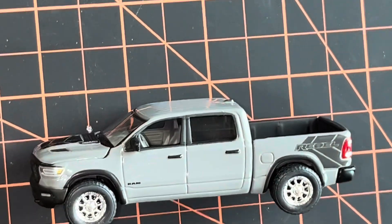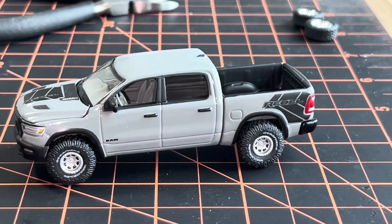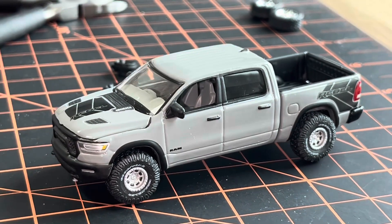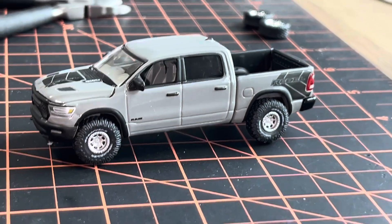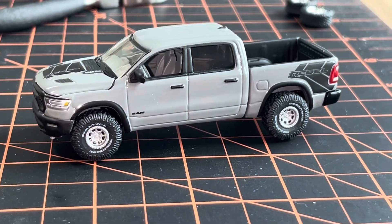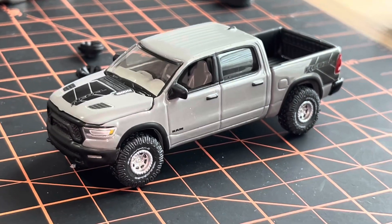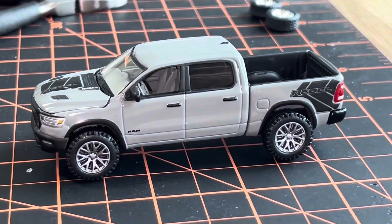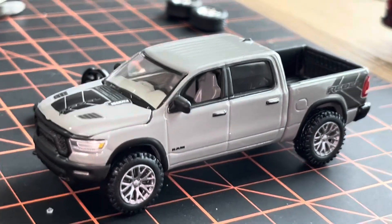Here we have option one, and option two: the M2 off-road wheel and tire package gives it a really cool off-road look. Going down in wheel size from those big sport wheels — smaller wheel diameter and more tread to make up for the difference — really gives it a nice off-road look. I was really digging option two, but I can't guarantee these will fit.